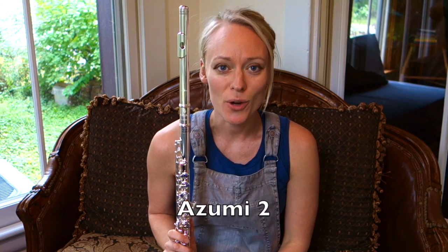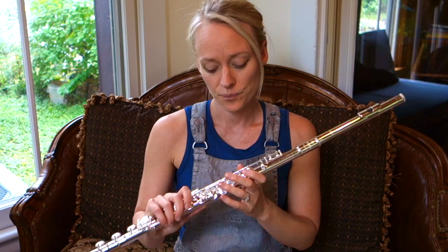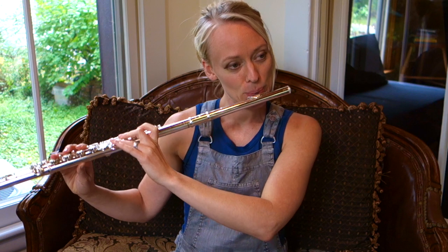Next is the Azumi 2. I've had a lot of good luck with the Azumi flutes. They always seem to be consistent throughout the register — low register, mid register, high register. I've had quite a few students purchase these flutes and I feel like it's a great go-to intermediate flute. I'm going to play a little bit and tell you what I think.